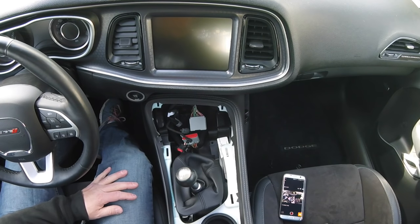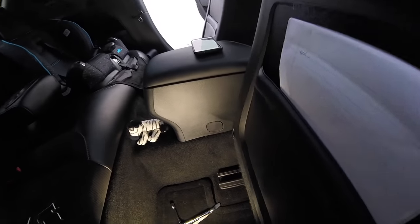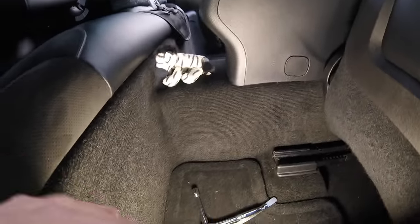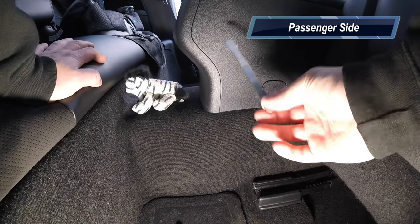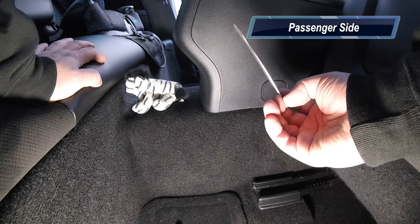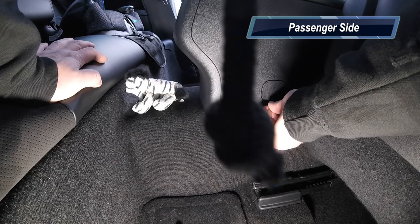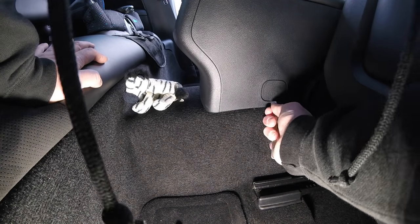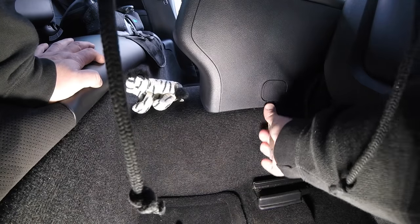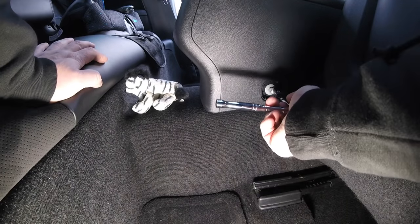Now we're going to take this to the back seat and pop the two bolts that hold the center console in place, then pretty much just lift it right out. Coming into the passenger side, I'm going to take this trapdoor out. My recommendation is to use either a small tweaker screwdriver or a metal spudger - it has to be real thin but really strong. There's a little dot you can get into, wiggle it in, get behind it, and pry it out. Inside here is a 10 millimeter bolt.